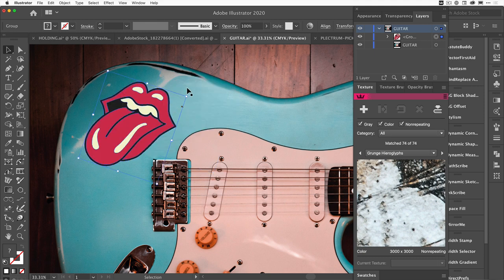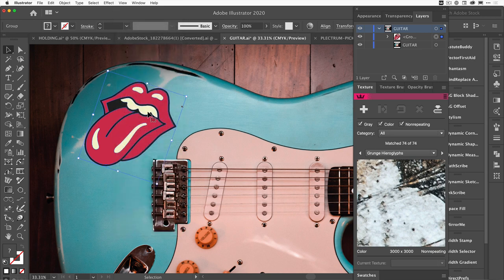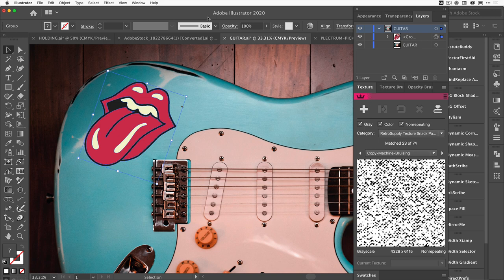One quick tip that Nick told me about when doing previous tutorials: when you start using Texturino you get some settings and annotations, and you want to be able to see what's going on. One of the first things to do is come up here and go to Hide Edges. I'll show you why — let's come over to the texture panel.